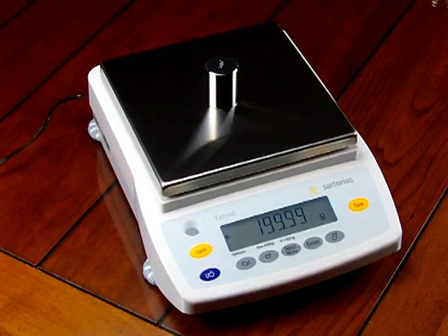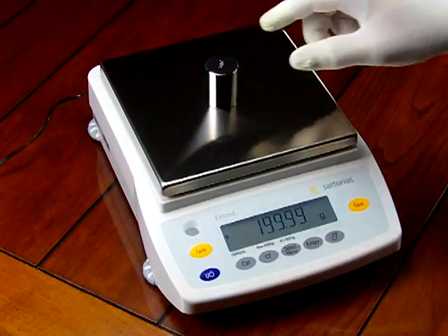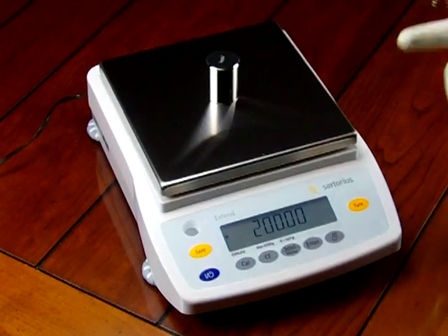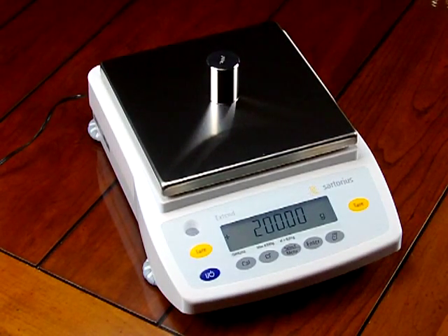When someone offers you a balance from another manufacturer, these are some questions you might want to ask: What kind of experience do they have? What kind of engineering knowledge do they have in building balances? We see the market being flooded with balances from overseas, from Europe and China. If you put a calibration weight on those balances, you're going to notice they drift. Sartorius doesn't drift.